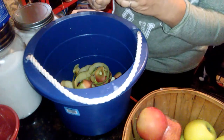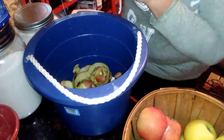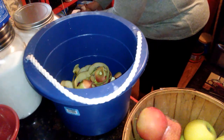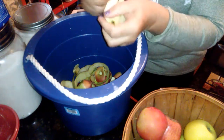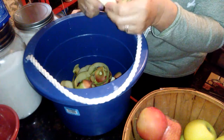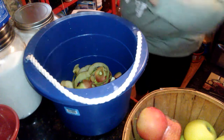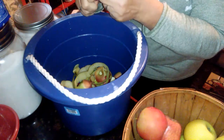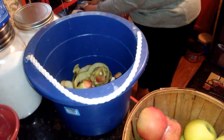I just fill the crock pot, and then as it cooks down in a couple hours I'll check it, stir it, and add more apples because I need to keep adding while it's cooking. Otherwise I won't end up with eight pints. The crock pot is a medium size, probably something like six quart.